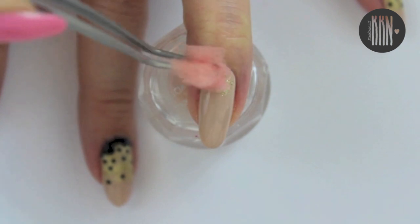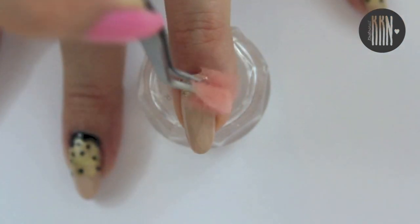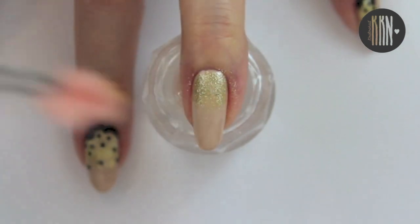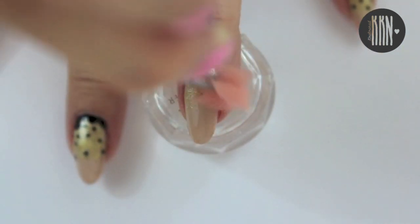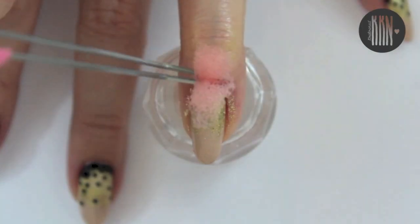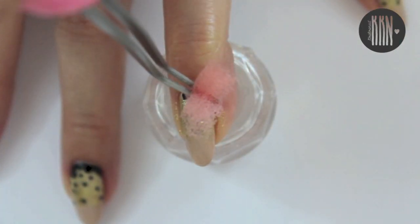Create a gold gradient using a sponge. Then apply some black in the cuticle area.